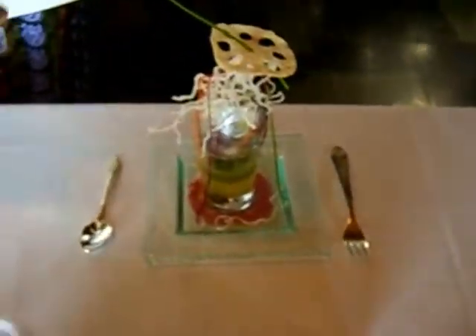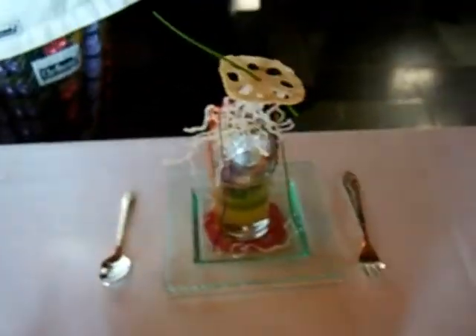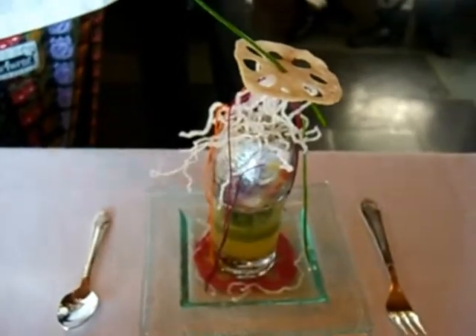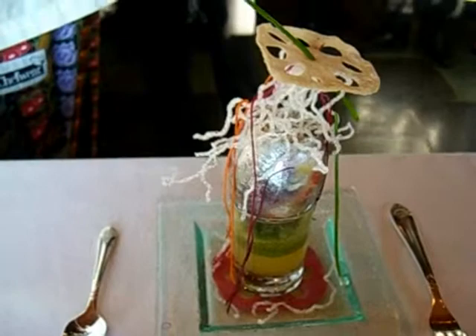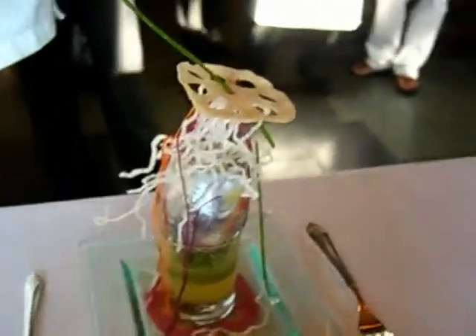We have the Ming Dynasty Fabergé egg — basically a whimsical approach to a stir-fried duck egg. There are Asian vegetables and Asian duck confit.